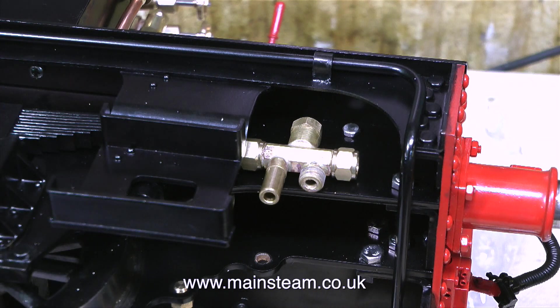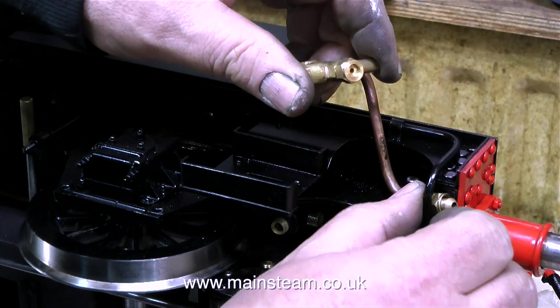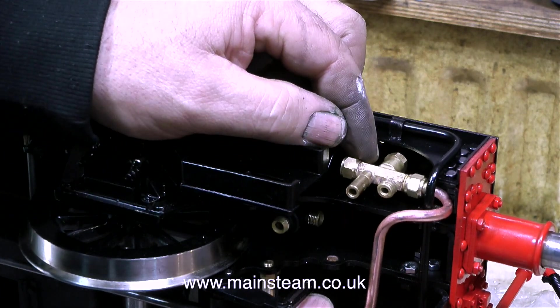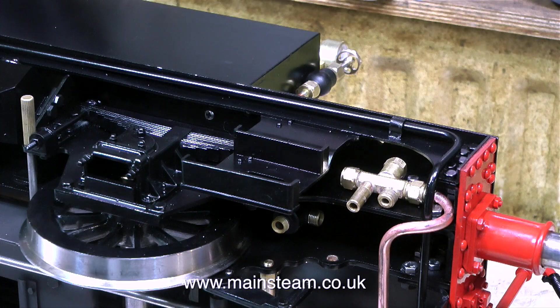So I'm going to put it approximately where the full-size version has the injector. Even on this small 5-inch gauge locomotive, the driver sat behind the engine will be able to see whether the overflow is running or not. The piping for this injector is going to be quite tight. On the left-hand side of the engine there's also a dummy pipe getting in the way a little bit, but with a bit of careful juggling it's possible to fit the injector steam pipe around it, and it looks okay.